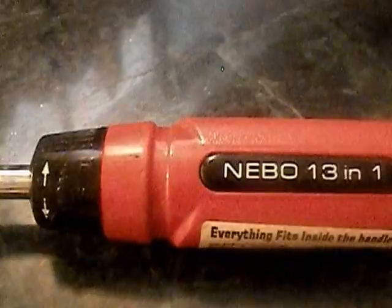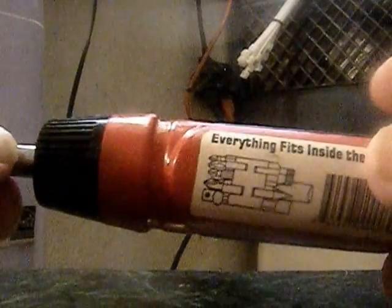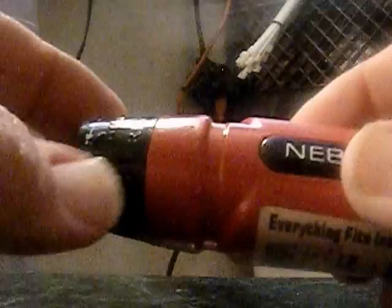I'm going to do a review on this one today and let you know some pros and cons. I think it's a good concept — it's ratcheting and reversible, so you can loosen and tighten with it. The only problem I find with the ratcheting is look how far you have to turn it before it clicks. They should have had some finer teeth gears in here for a smoother ratcheting action, because it only ratchets three or four times per rotation — about a third of a turn.